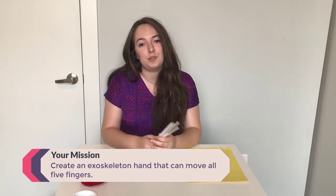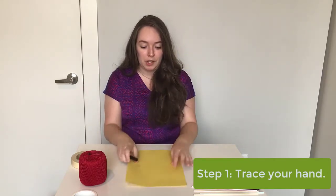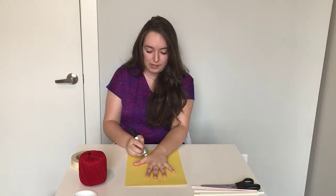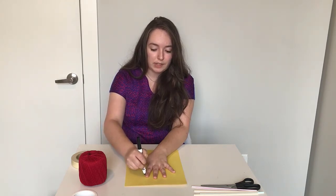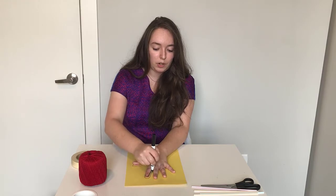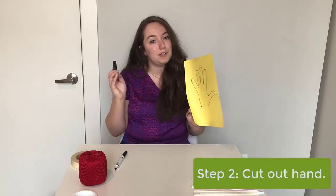Your mission today is to create an exoskeleton hand that can move all five fingers. The first step is to make our exoskeleton hand modeled by our very own hand. Grab your paper and a marker or pencil, and trace your own hand. If you are in elementary school, I would suggest maybe asking if you can trace a parent or an adult's hand, because it's kind of hard with this activity if you have a small hand to work with. Once you have your hand template, take some scissors and cut it out.